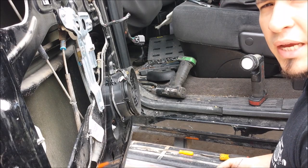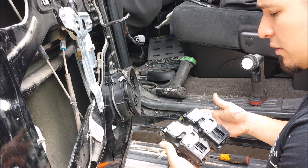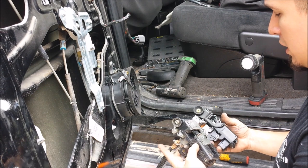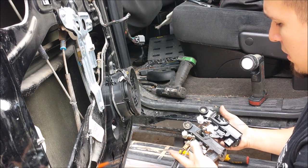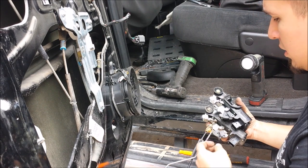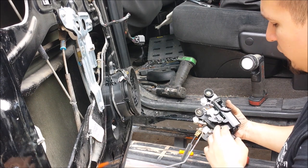Once you have removed the actuator, you are going to compare the two. Make sure you have the correct part before even continuing. As you can see, they are both the same. Pay very close attention to how everything here goes so you can transfer it over.